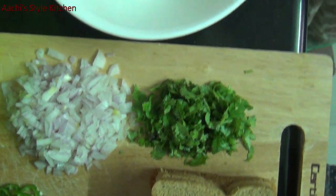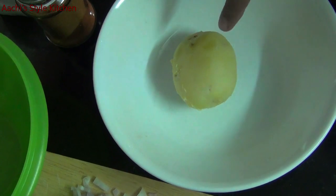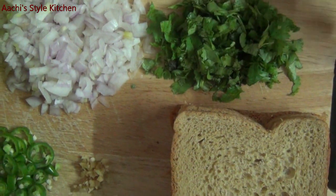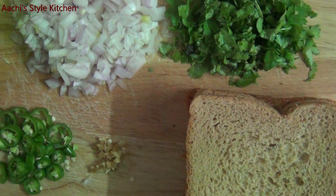We put some medium-sized bread — a brown bread and a white bread. We put some small bread.